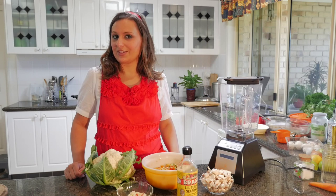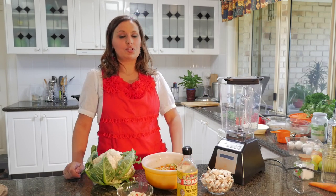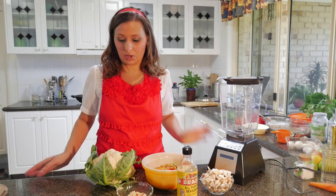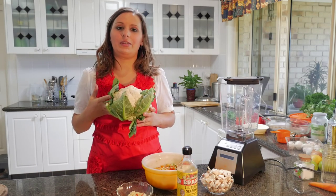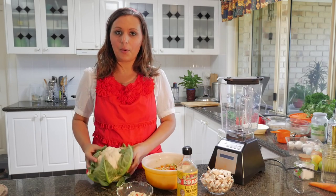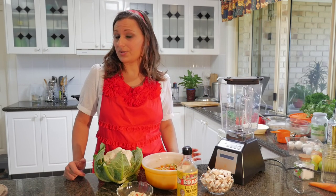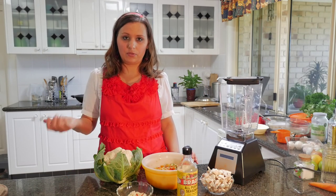Hi, I'm Lee Chantal from VivaLaVegan.net and welcome to this new food tutorial. I'm going to show you today how to make cauliflower rice or cauliflower couscous. What we're going to do is process the cauliflower in the Blendtec blender and then we're going to use it as though you would rice or another grain and make fried rice.